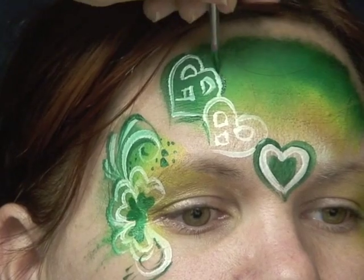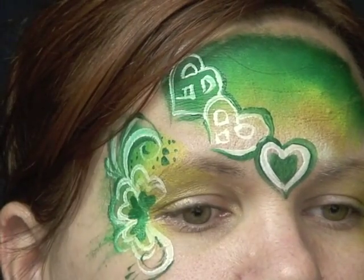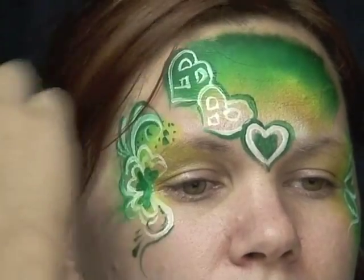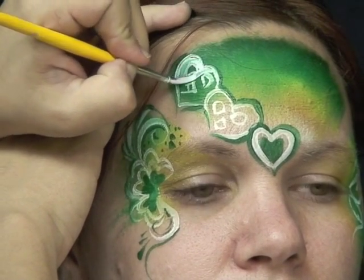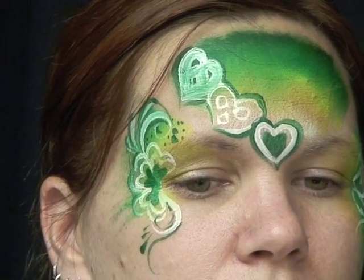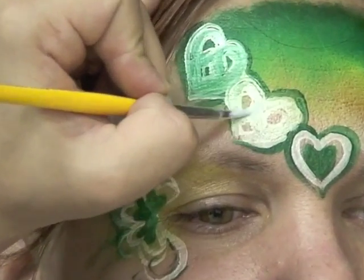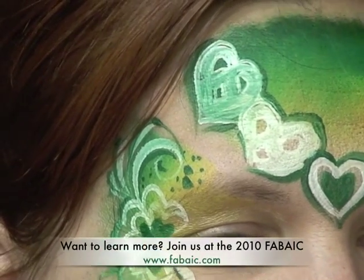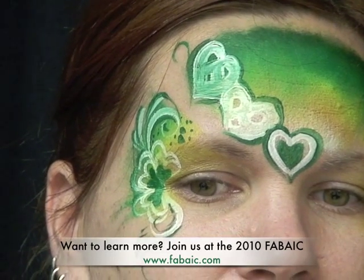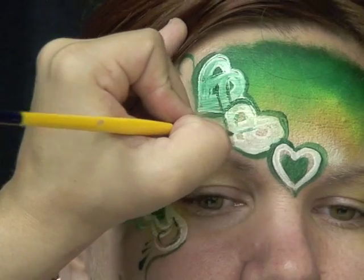I'm just going in giving it this extra layer, so that it all blends together. Then I'm going to fill in with my white and give it another outline. After that, all we have to do is repeat this same thing on the other side. I'm filling in my hearts and giving them an outline with the green. I'm going back in with my green to give them the knot look and the outline, using a dark green just so you can see where the actual knots are coming into play.